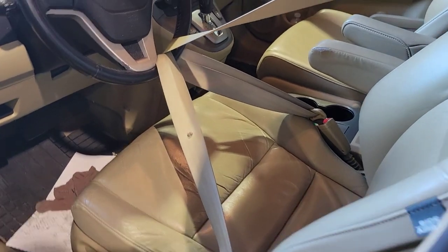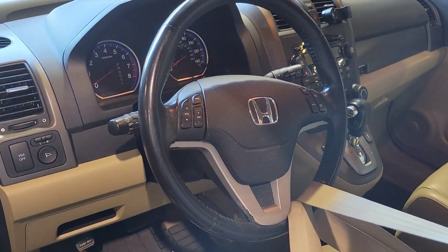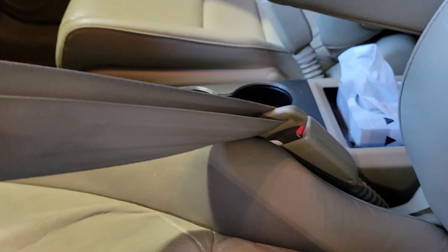Step one is going to be to center your steering wheel, and then what I like to do is take the seat belt and run it through the steering wheel and then clip it in. In most cars it'll fasten — on this one I had to move the seat forward about six inches to get the seat belt in.